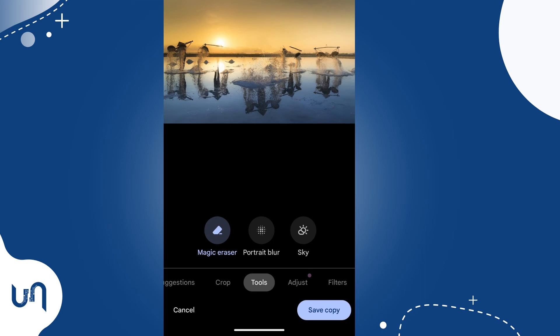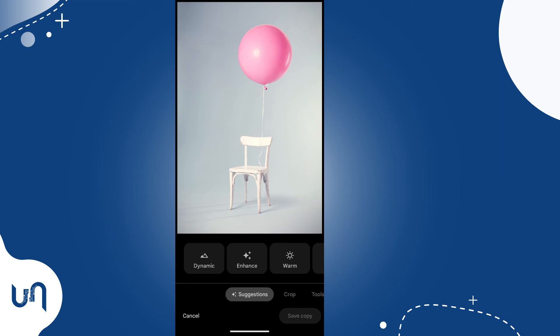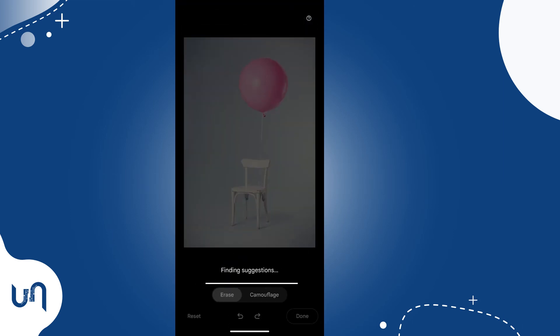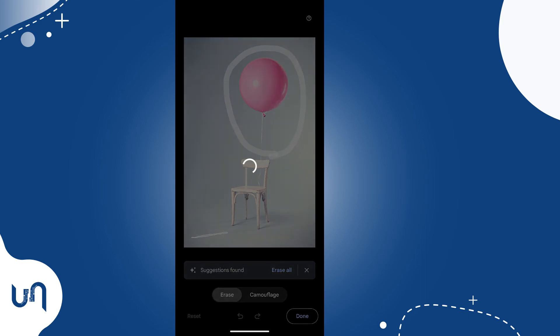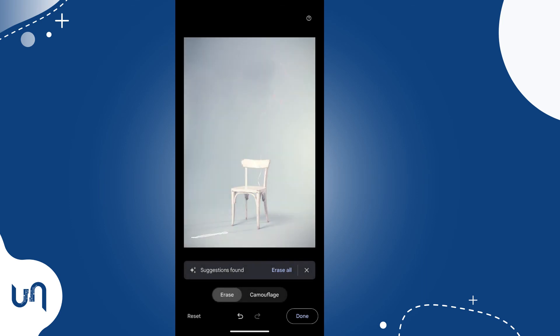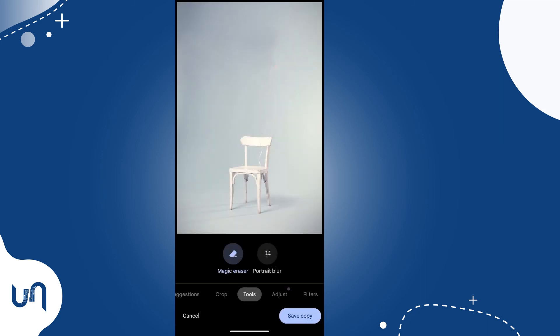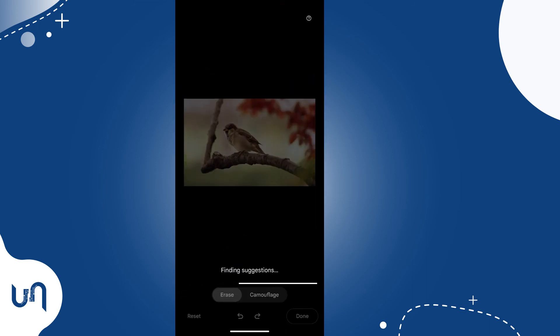Let's try with another photo. Let's circle this object. As you can see, it's gone with just a few clicks.